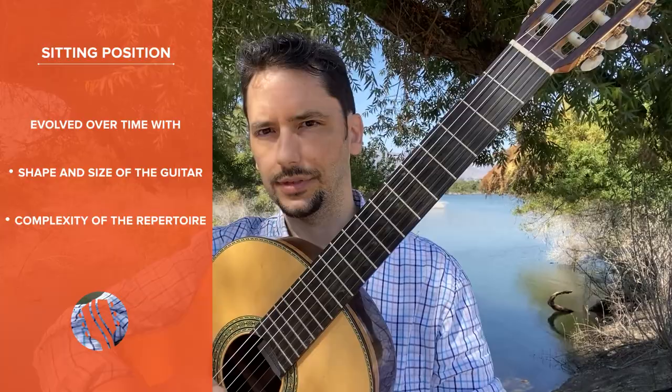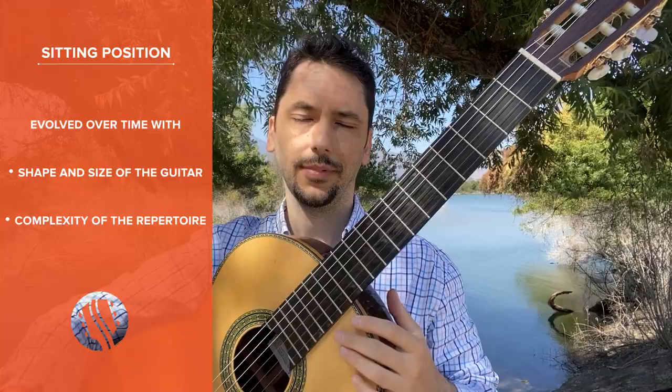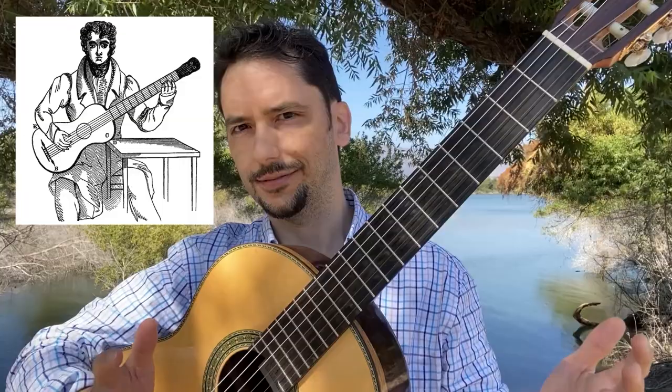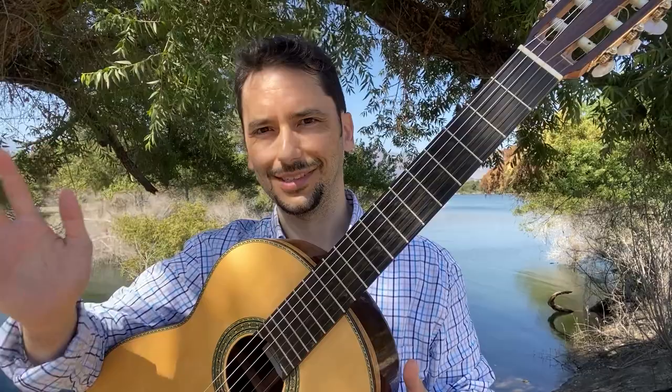As guitar building techniques and materials evolved over centuries, the shape and size of the instrument also went through a transformation. Meanwhile, the increasingly complex repertoire led guitar players to experiment with different positions and devices, searching for the most effective sitting position. Some of these early trials are really creative and some are a little over the top, though it's still interesting to see all the historical context.